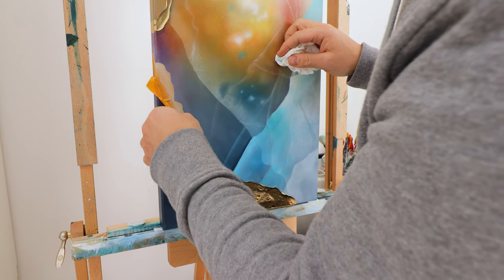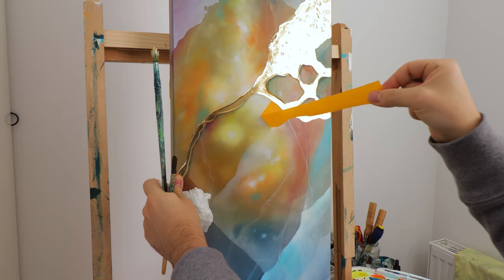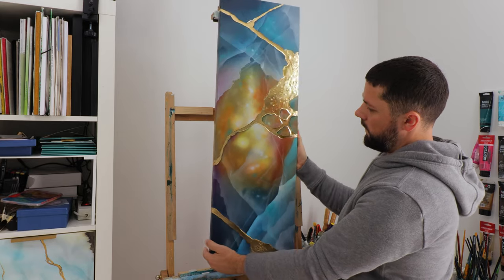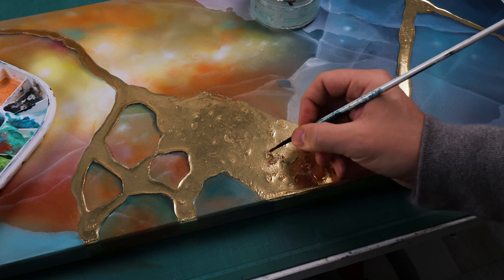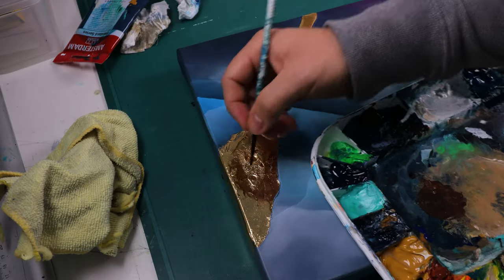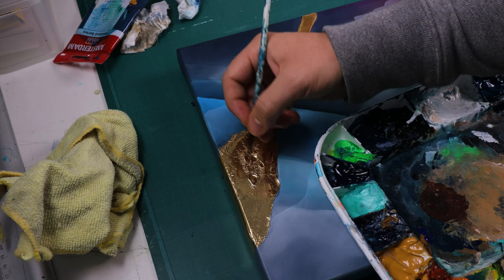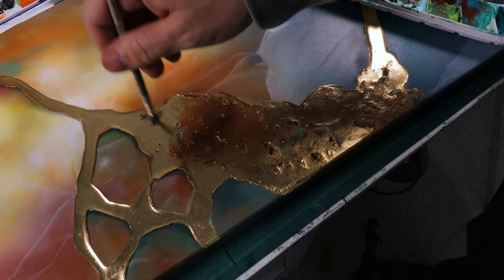As always I try to take a break from my painting after adding the gold, to assess what to add, remove, or change. Here I've added more white highlights, a little bit of brown, and some teal just to age the gold and make it look more 3D and used.